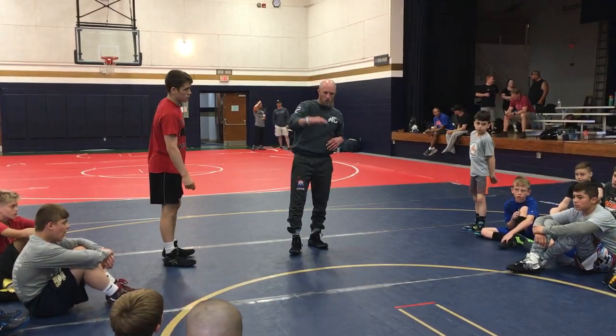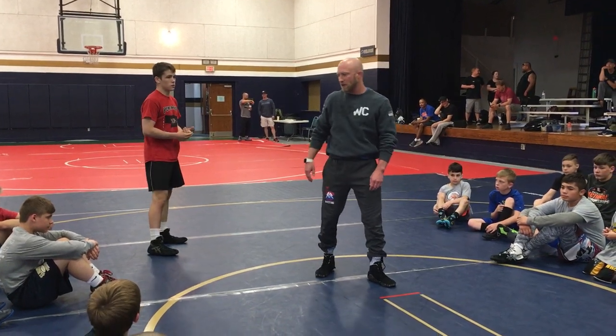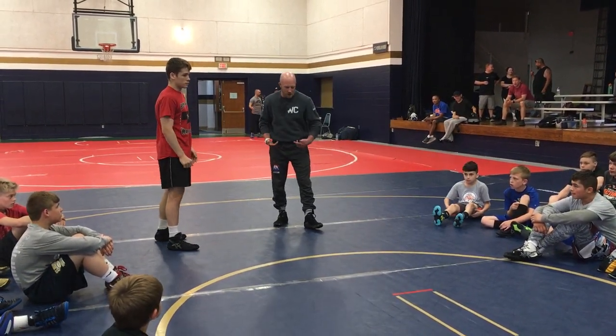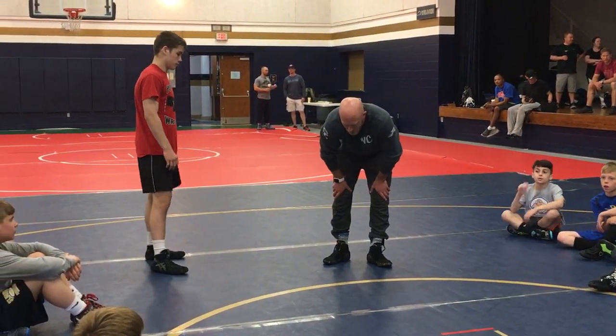Start the day off with a little bit of a spark, and then we'll get back down to the mat. I normally don't like jumping back and forth between two positions, but I want to make sure we get some cool stuff in. I want to finish up this low single stuff on the mat, and then we'll hop up to our feet. We didn't get through all of it yesterday.